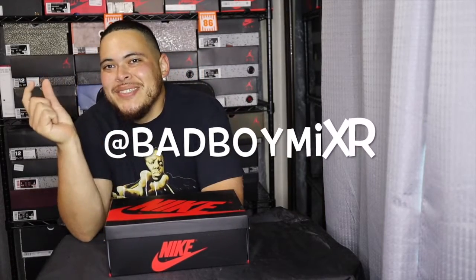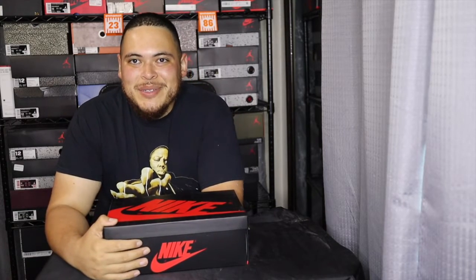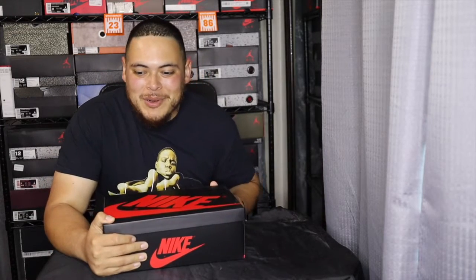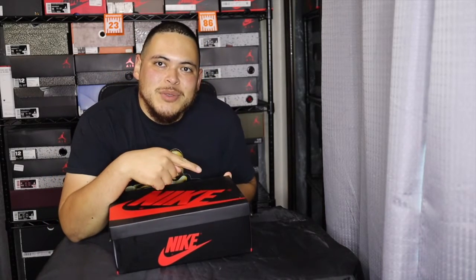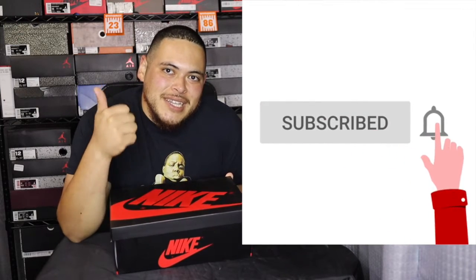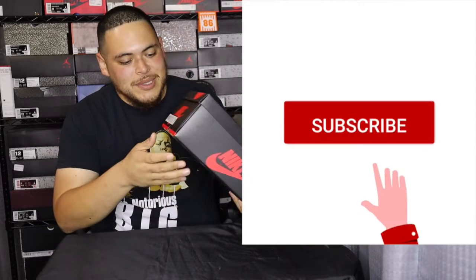What's up everybody, it's your boy DJ Bad Boy Mixer back at it again with another shoe review. I know it's been a while since I did a shoe review — I've been sick, not COVID though — but we're back at it again. This week's going to be packed with more videos so I'm playing catch up right now. Make sure y'all hit that subscribe button down below, hit that thumbs up button, and let's get into it.